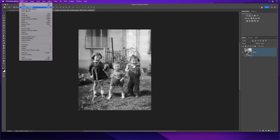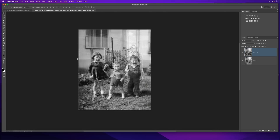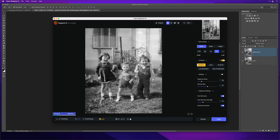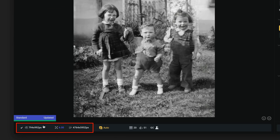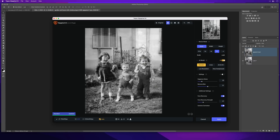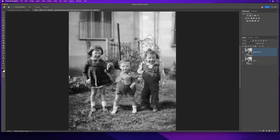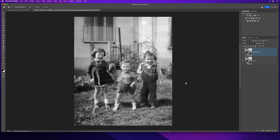I'll go to File > Automate > Topaz Gigapixel AI — this software is absolutely incredible. I'll zoom to fit. On the right-hand side we can set how many times to increase the size; I'm going to leave it at 6x, which is a 600% increase. You can see the original dimensions at the bottom versus what it will now be: 5,952 pixels on the longest edge. But look at the image — the quality is still as good as before we even enlarged it. I'll click Apply, it sends it back into Photoshop, and there we go — it's just incredible.